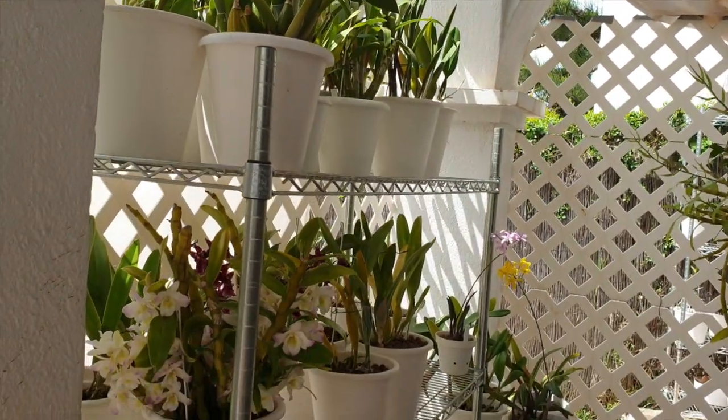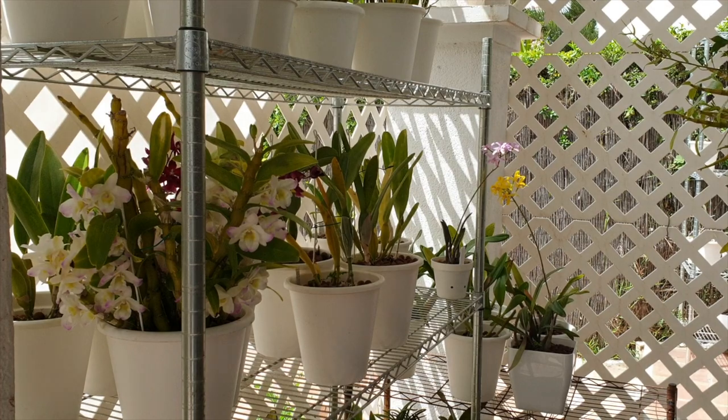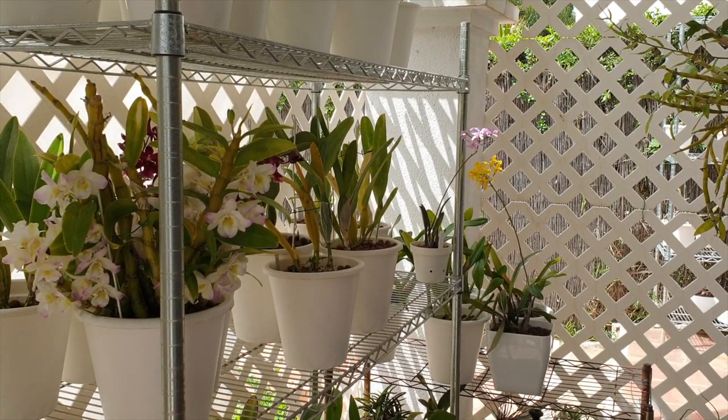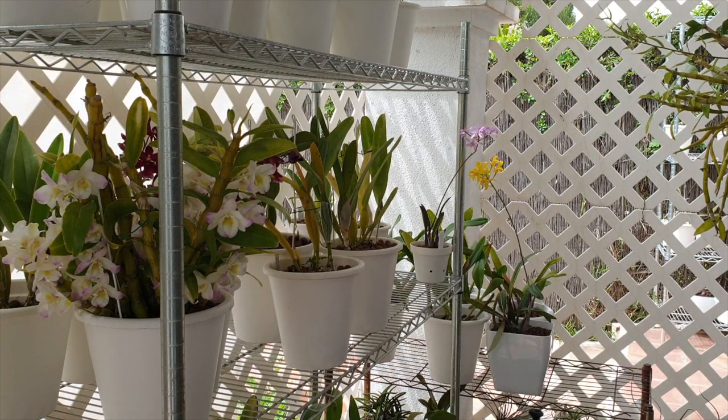Watch out for any gaps where you put your orchids. As the angle of the sun rises, even though you're in a covered space, the angle of the sun may be such that it's actually hitting the orchids directly. Cover them up as best as possible, even though it may appear darker than what you're used to with artificial lights. We tend to think they're pretty bright, but outside shade is still brighter and more intense than our artificial lights indoors.